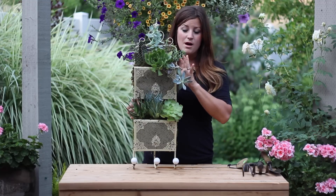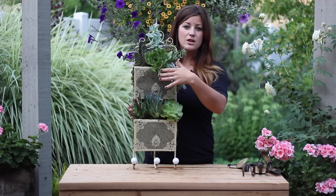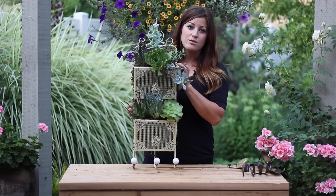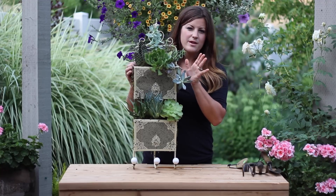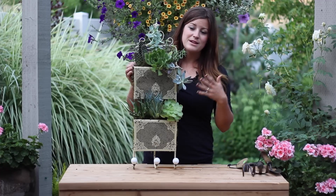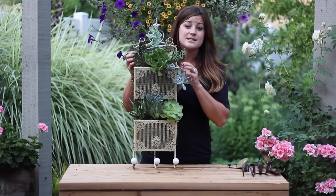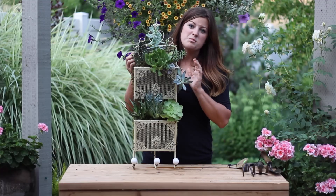You can leave all the excess burlap and moss hanging over the sides until you're all done planting, and then cut kind of close and fold the extra over the top of the soil. I always use a little bit of extra moss just to top dress the soil and make it look pretty. I chose succulents for this planter because I love succulents, and because they are really water-friendly. Since this doesn't have a very big reservoir, it's perfect for them.